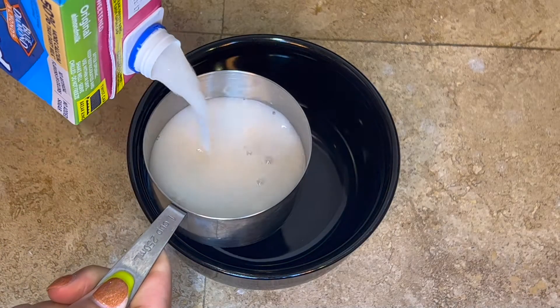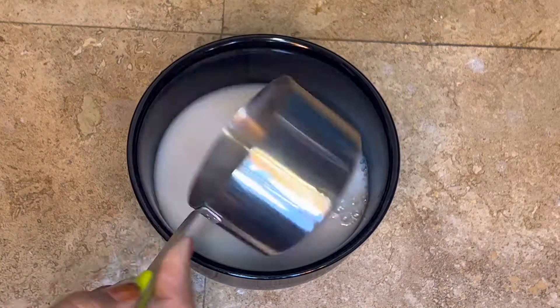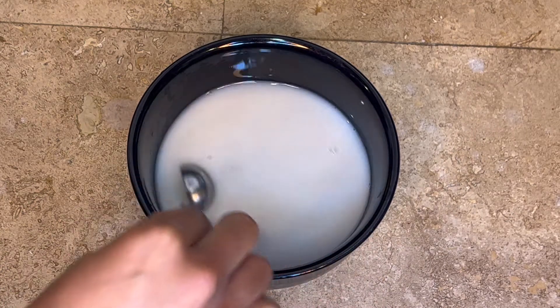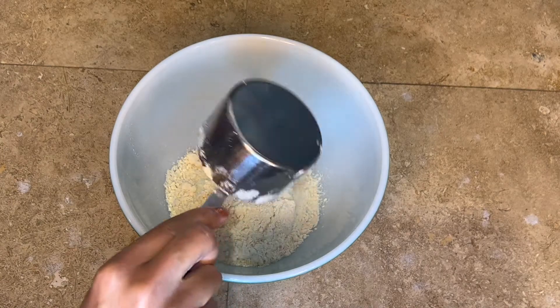First thing you're going to do is take one cup of your unsweetened plant-based milk and add it to a bowl, then go in with some apple cider vinegar. Gently stir that together and set it aside to curdle.